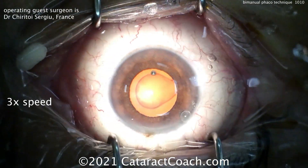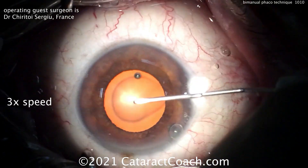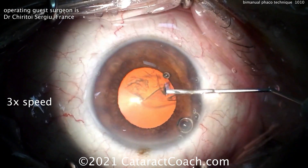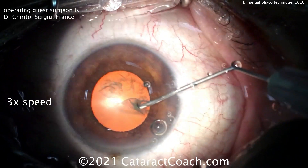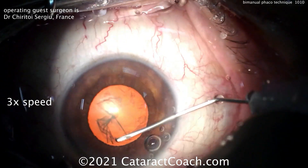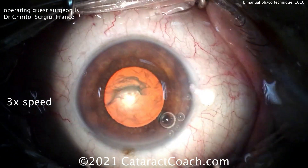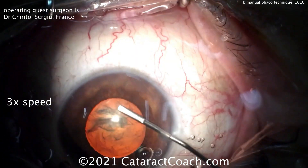Using the bimanual technique means that there's a separation of the infusion from the aspiration of the FACO. Many people are used to doing bimanual surgery already for cortex removal — irrigation-aspiration. Vitrectomy is typically done in a bimanual approach and not coaxial. So why do we still do FACO with a coaxial approach? This was the thinking about 15 to 16 years ago, when bimanual FACO started to become popular.